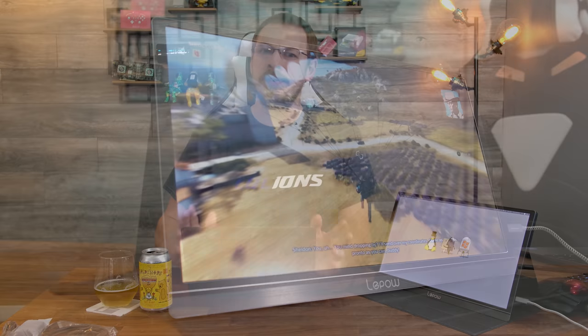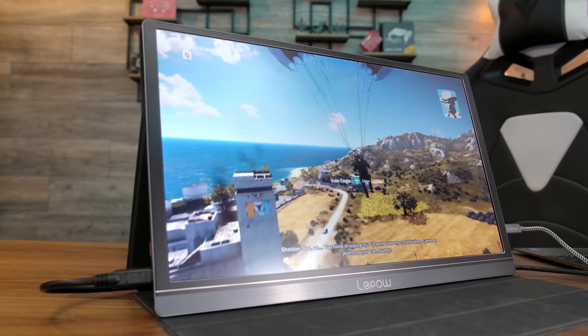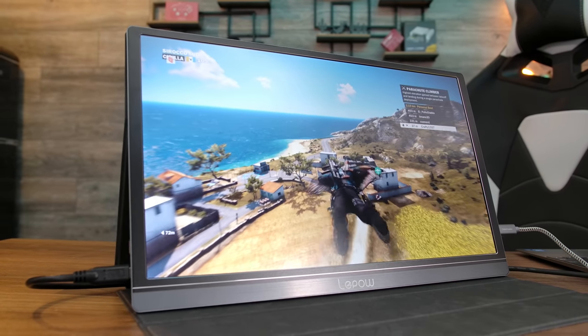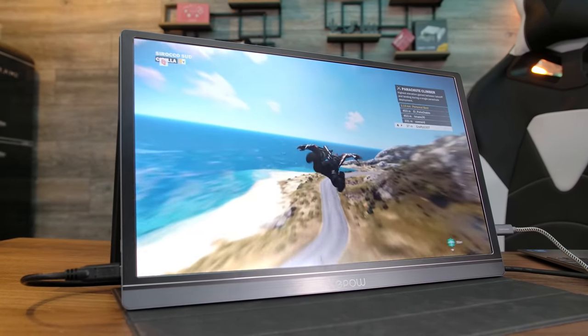Video playback is great, and I could definitely see this being used as a portable gaming monitor for a games console or a smaller laptop like mine. In playing games on this screen, I did notice a fair amount of motion blur — however, it really wasn't any more than I would expect on a lot of mid-range laptops or even some TVs. And again, with the portability of this unit, it's something you could easily toss in a backpack along with a Nintendo Switch or an Xbox and take it wherever you needed to go.